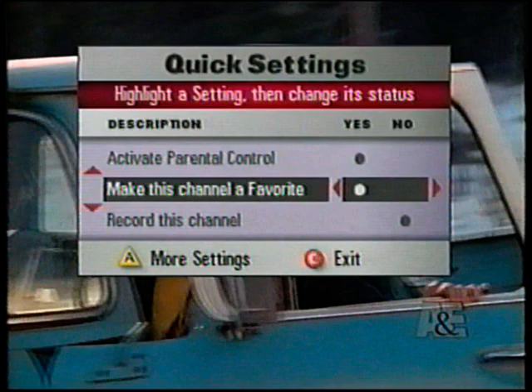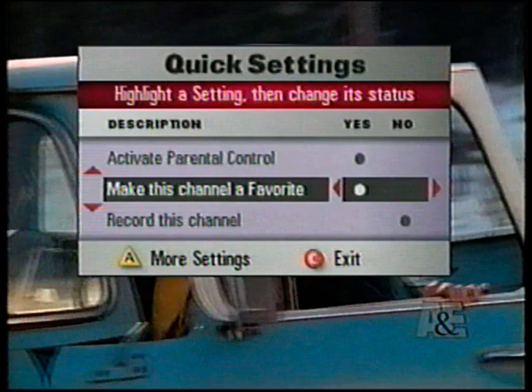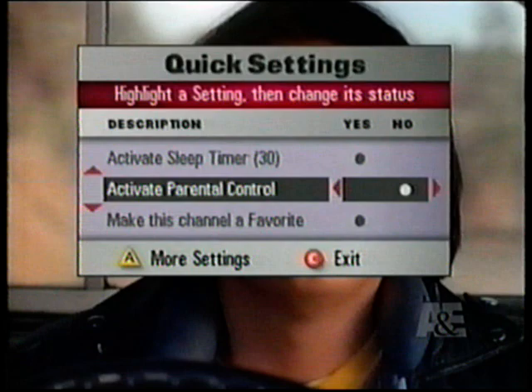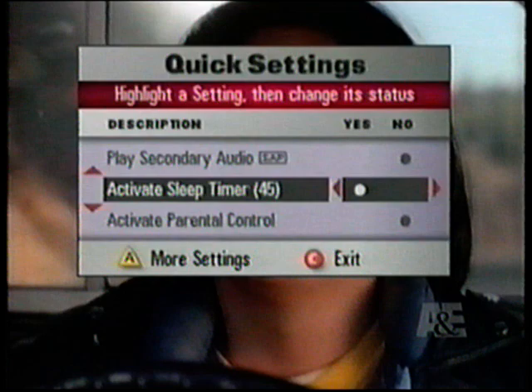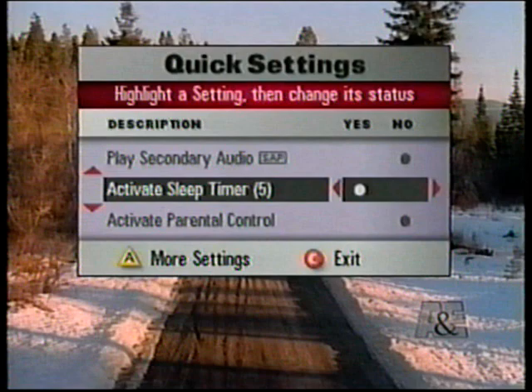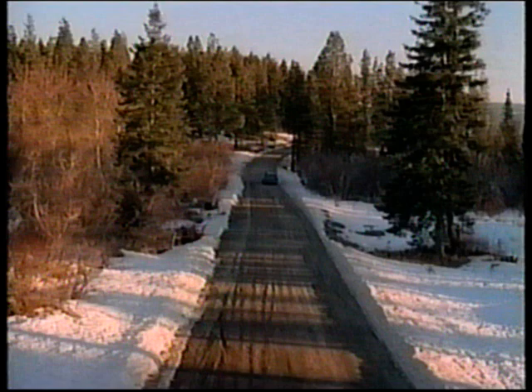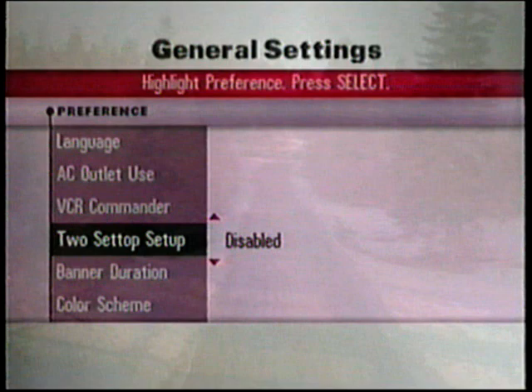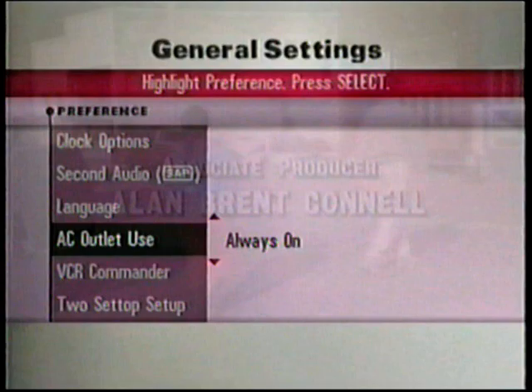Activate parental control activates the parental control feature to block viewing which you designate. Programs can be blocked by rating, entire channels, or by time. If you like falling asleep to the television, the sleep timer option lets you set a sleep timer for up to four hours before the system will automatically turn itself off. The general settings screen gives you even more ways to personalize the features of your digital system. Press the Settings button to display the quick settings screen, then press the triangular A, which takes you to general settings. Use the up-down keys, then press Select to choose a function. Follow the easy-to-use on-screen instructions to complete the process. Press the Info button anytime for a detailed description of each general setting.